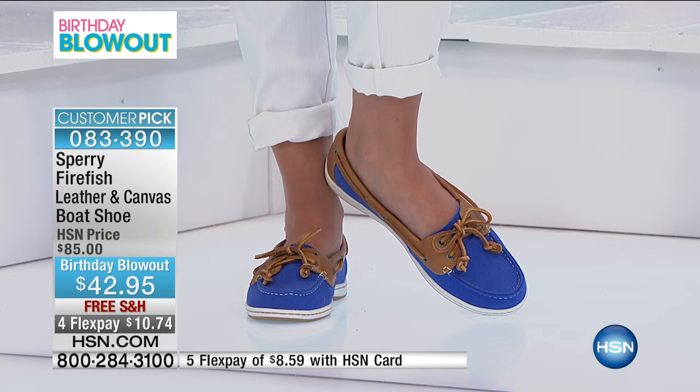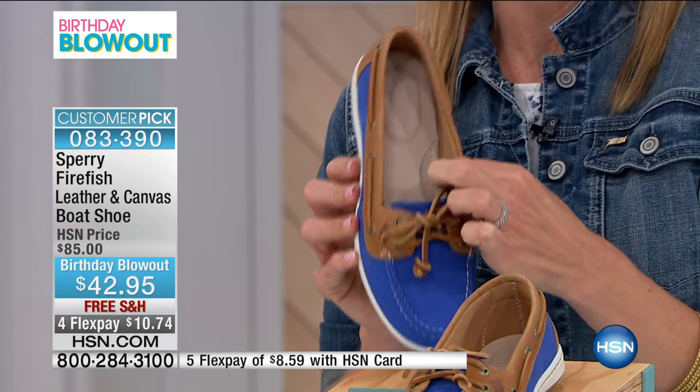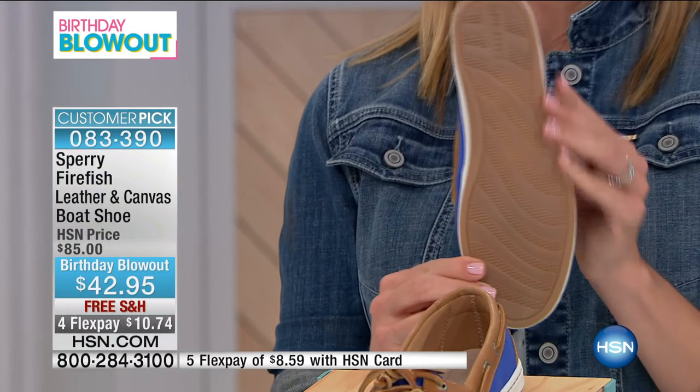Even though this is a more refined style, you still have that same interior cushioning, the arch cookie, and cushioning at the heel — it's all about comfort and style, and that's what Sperry's bringing to you. You can also feel safe with the great slip resistance on the sole.